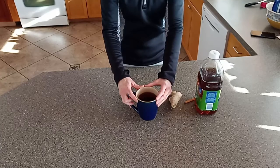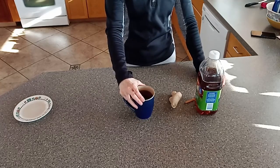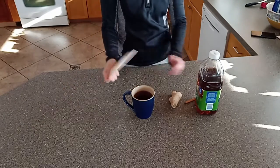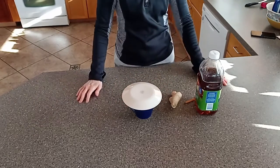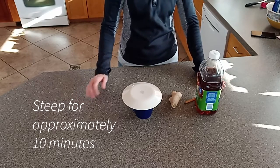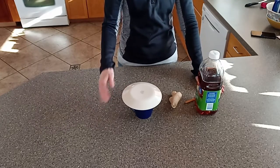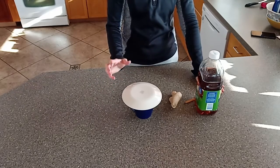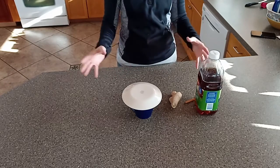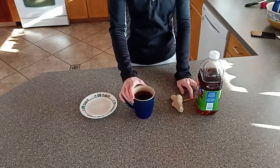I take this and put it in the microwave for at least a couple of minutes. You don't necessarily want it boiling, but you want it hotter than you can drink, because we're going to let it sit for a few minutes. Once it's out of the microwave, take a plate, cover the mug, and let it sit until it cools to a drinkable temperature. As it steeps, the cinnamon — and the ginger if you added it — will permeate the liquid. That's the purpose of the cinnamon stick.